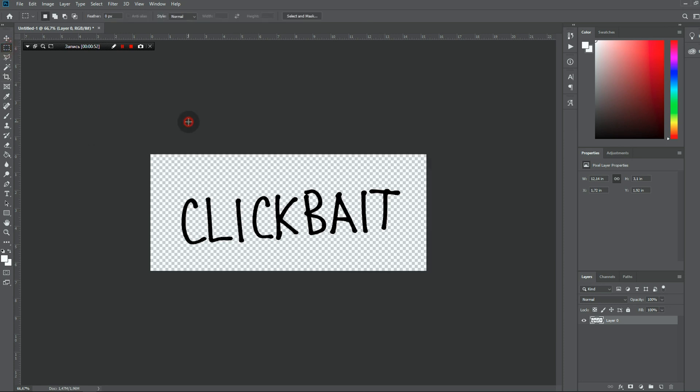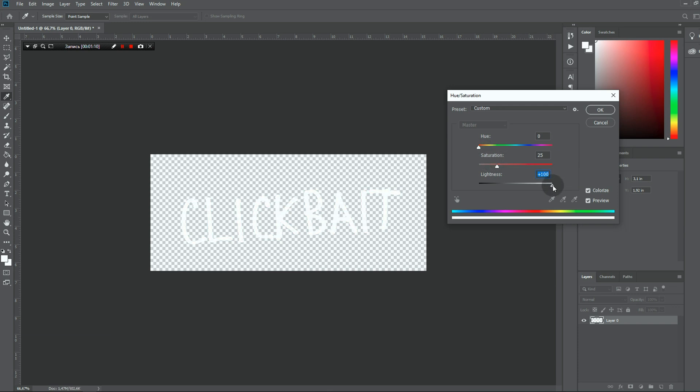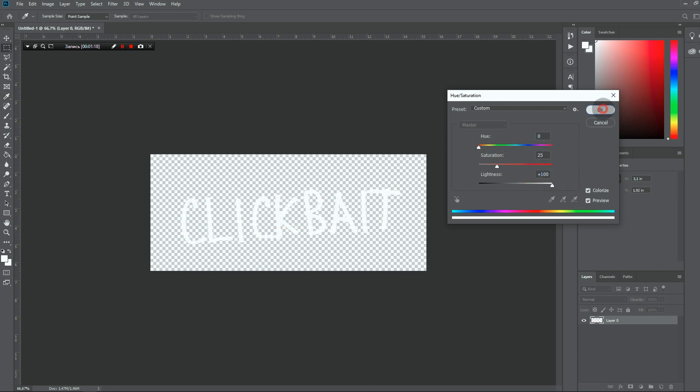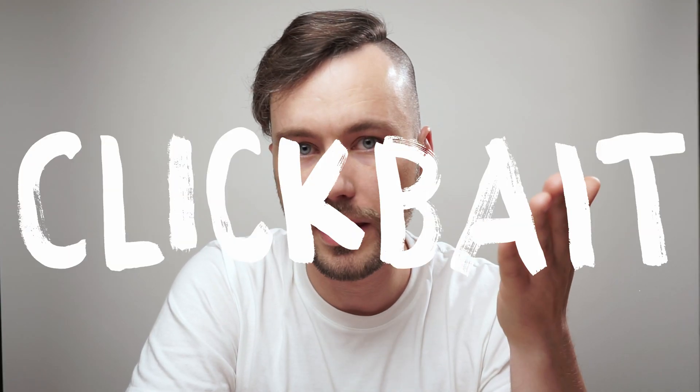For the final step, let's open the hue/saturation panel. Click colorize to set the new color for our lettering. You can make it black or white, or you can make it any other color. Let's make it white for now. By the way, you can do this trick also with pen, charcoal, and even with paint.